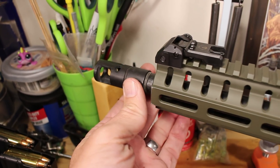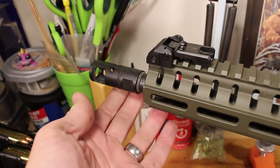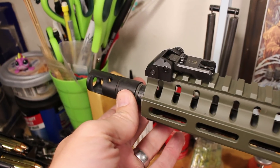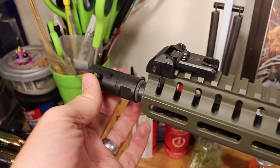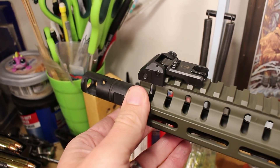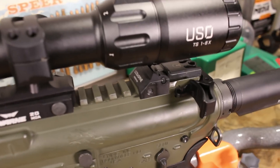We have the CMMG muzzle brake, which is small but effective — it keeps that muzzle down. When I took the shot I did lose the target briefly because 350 Legend has a little bit more recoil than your .223. It did knock me off just a little bit, but I kept my other eye on the subject and didn't lose it. This does help to tame that recoil — not a huge amount with 350 Legend — but it's still nice to have, especially given that aluminum butt plate in the rear.